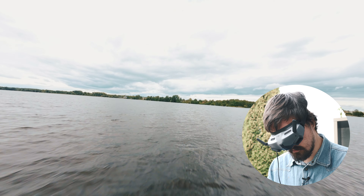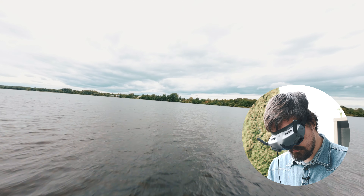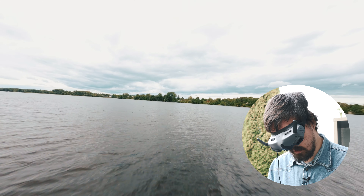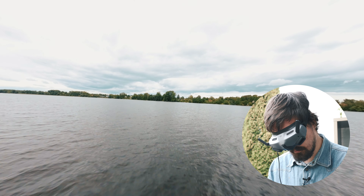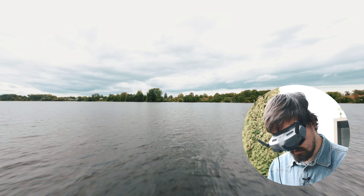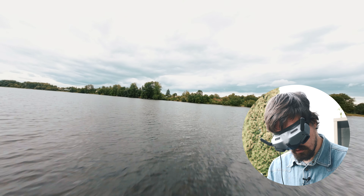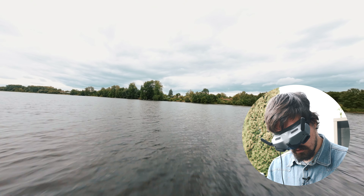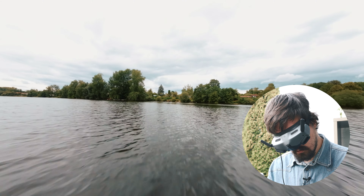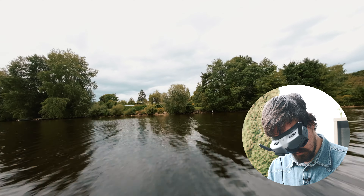Getting back safely. Image transmission weak — yeah, it was weak the whole time. We're coming back. Whoa, close — too close.